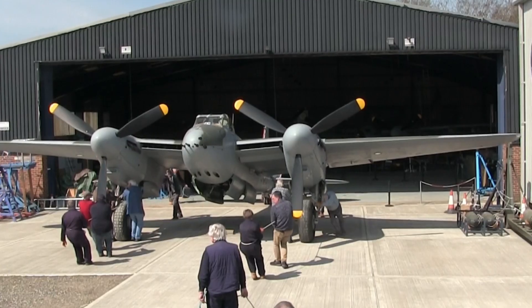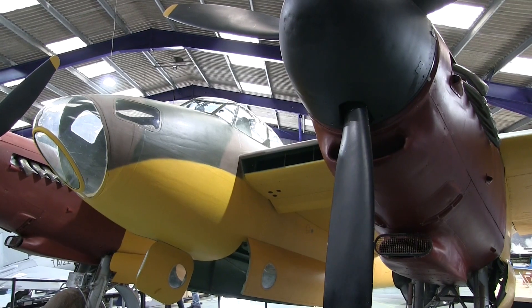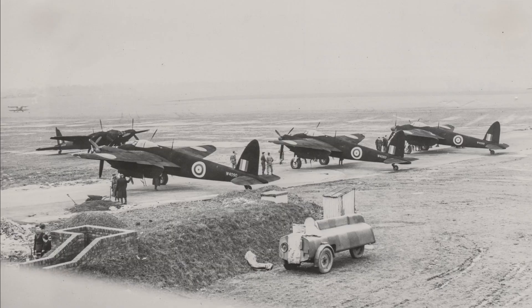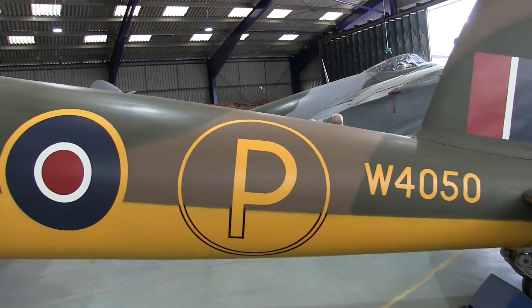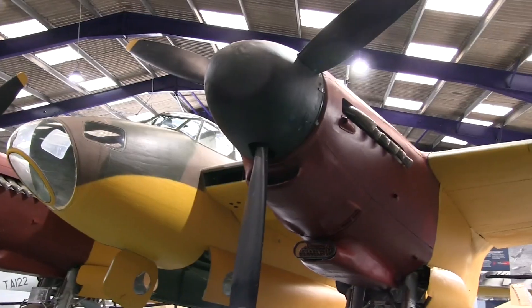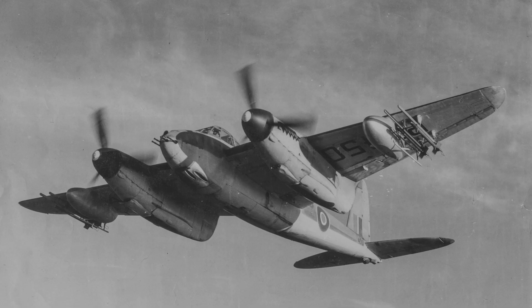Welcome to the de Havilland Aircraft Museum. The DH-98 Mosquito was originally designed as a high-speed bomber. Instead of defensive guns that would add weight and complexity, it would rely on its speed. But soon after the Mosquito prototype flew, there were plans to build a fighter version. Here at the museum we have the original prototype Mosquito and also a bomber and a fighter bomber. So let's have a look at the differences.